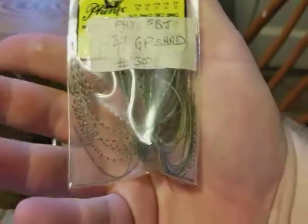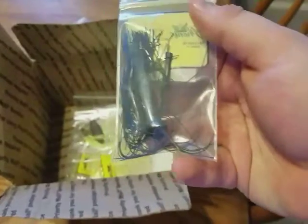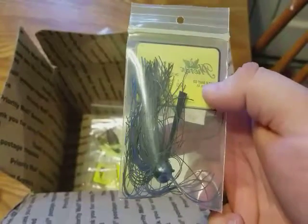Another three-quarter ounce football jig, this one more of a watermelon color. And lastly another three-quarter ounce football head jig in a green and blue color — watermelon green pumpkin.